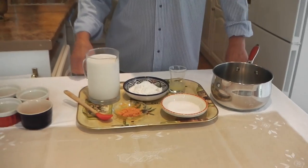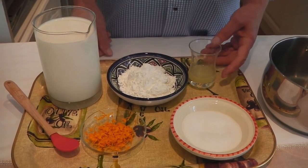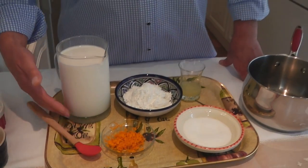Here I have all the ingredients I'm going to use for the Cypriot panna cotta: the milk, corn flour, lemon juice, sugar, and zest of an orange. And I'm going to show you how it's done.